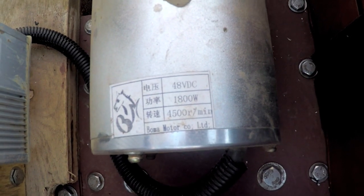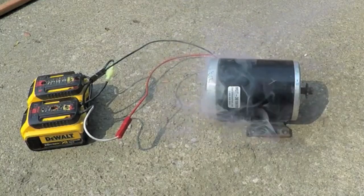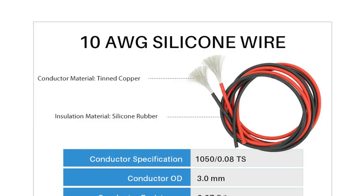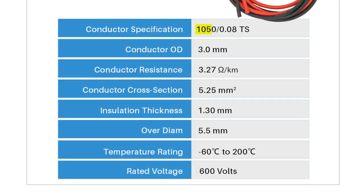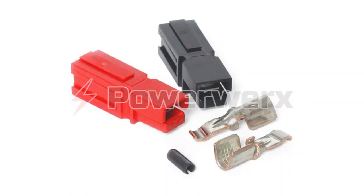The motors and controllers are rated at 48 volts, but they can handle overvolting much better than brushed motors. I recently switched to 10-gauge silicone wire, and it totally makes a difference. The high strand count has a super low impedance, combined with the flexible rubber coating — no more hot wires. I also use 45-amp Anderson power pole connectors, so no more burnt terminals.